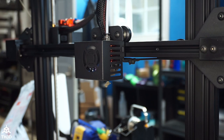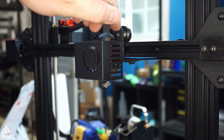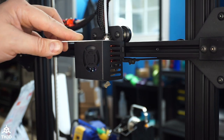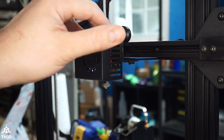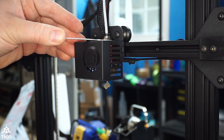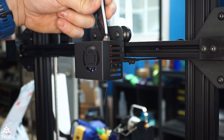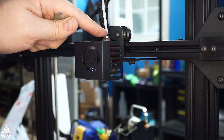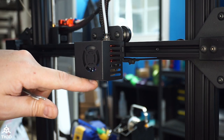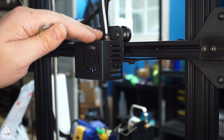Now that the filament has stopped coming out whenever we push on this, we can go ahead and tighten the PTFE fitting down. This is going to force the tubing up against the back of your nozzle. If you did remove any zip ties from up here, go ahead and replace them. At this point, we've now reseated the PTFE tube up against the back of the nozzle so we don't have a void anymore and your extrusion issues should be solved.